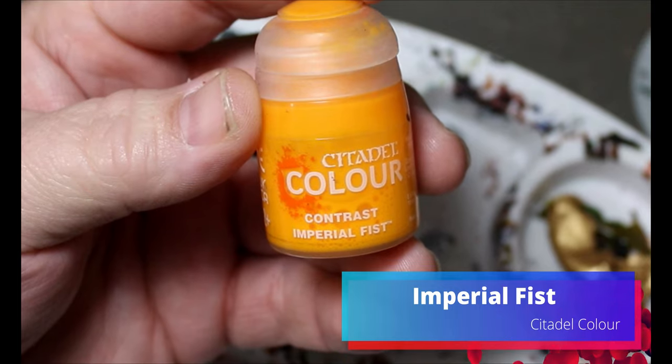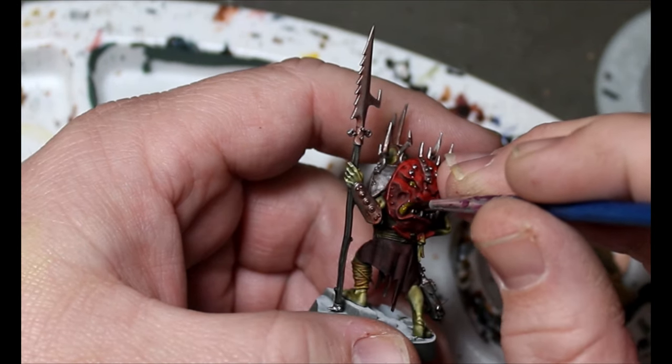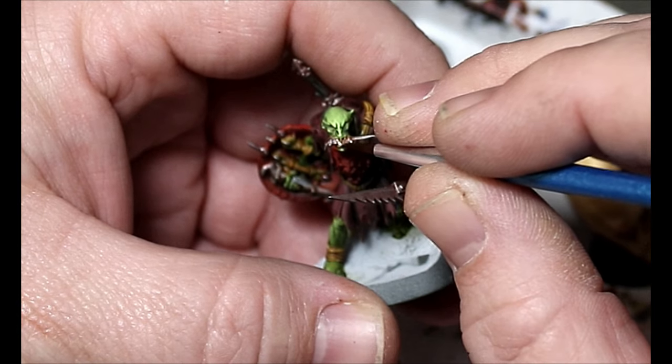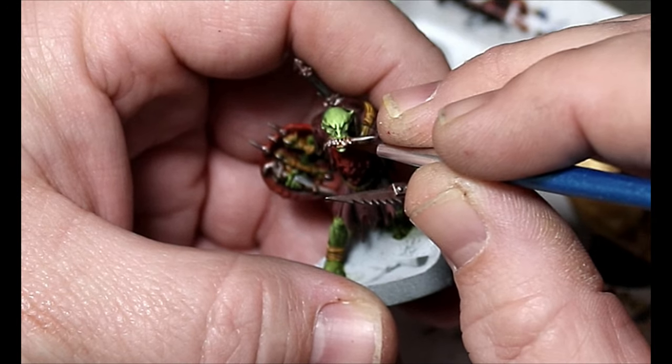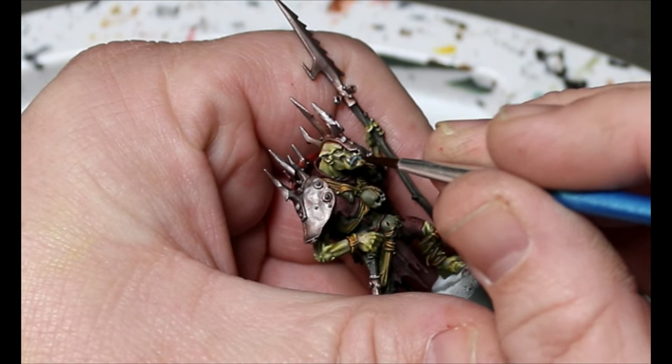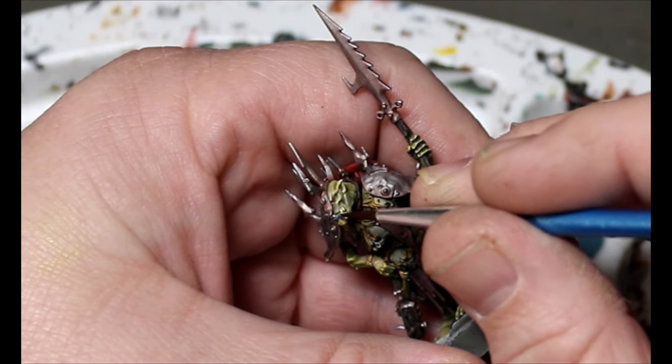Now we're going to take some Imperial Fist and put it all over the eyes and teeth of the scare shield. Then some Pale Sand to bring out their teeth. Next is Thunderhawk Blue — one of my favorite colors from any paint range. I know I don't love Games Workshop opaque paints since they're too thick, but Thunderhawk Blue is an exception. This goes over the lips of the orcs and also the lips on the scare shield.